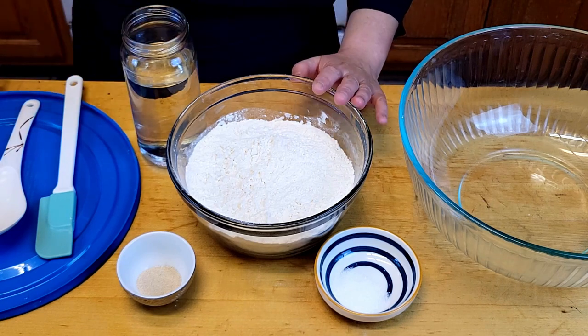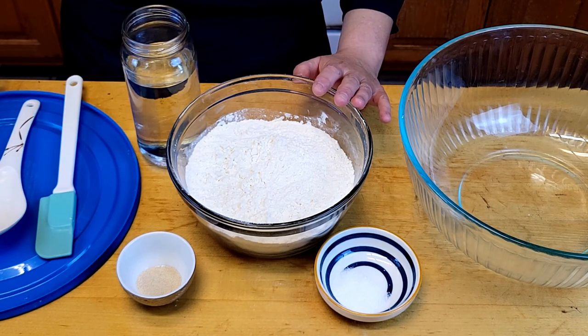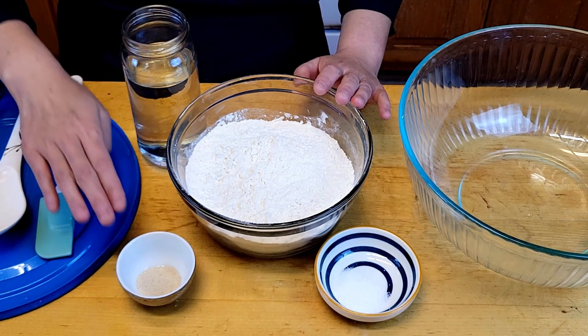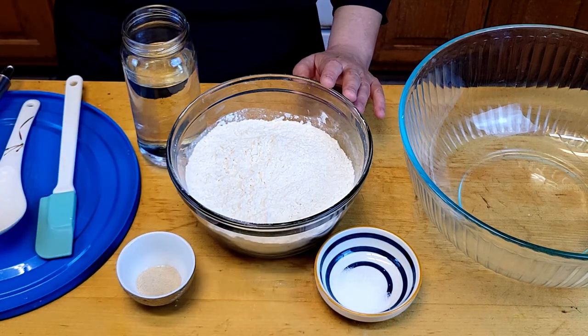Here are the ingredients: three cups of bread flour, 1.5 cups of room temperature water, a quarter teaspoon of yeast, and one teaspoon of salt.